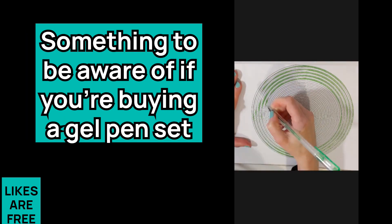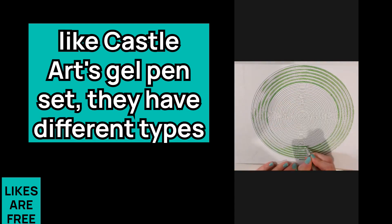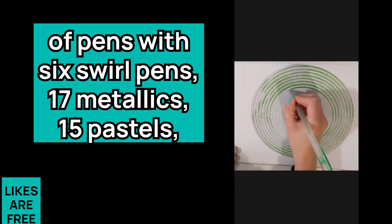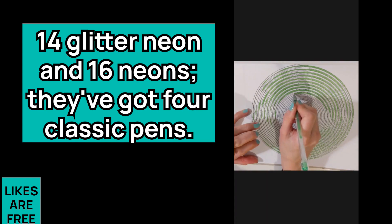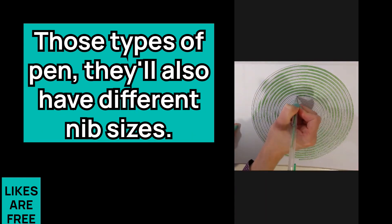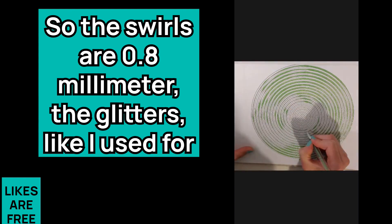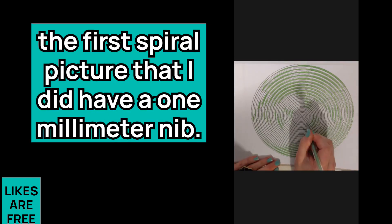Something to be aware of — if you're buying a gel pen set like the Castle Arts gel pen set, they have different types of pens: six swell pens, 17 metallics, 15 pastels, 14 glitter neon, and 16 neons. They've also got six classic pens. Those types of pens also have different nib sizes — the swells are 0.8 millimeter, and the glitters, like the ones I used for the first spiral picture, have a one millimeter nib.